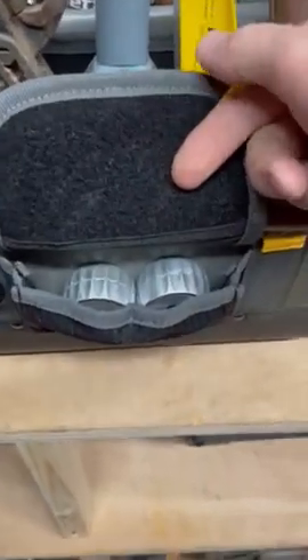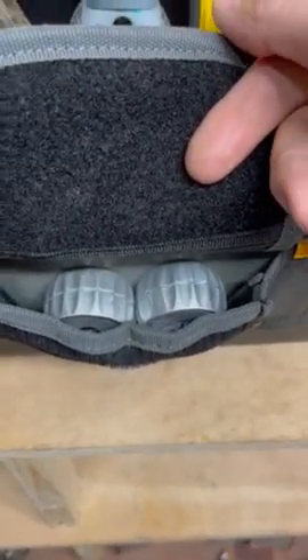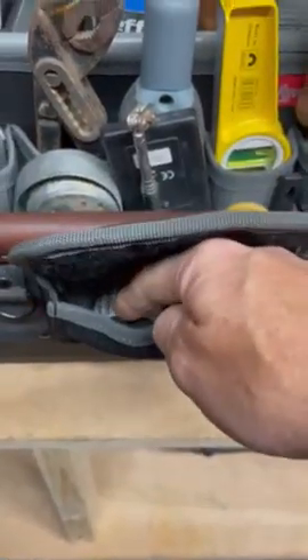Front pocket — I've got an 8-mill and a 10-mill pipe slice in there.